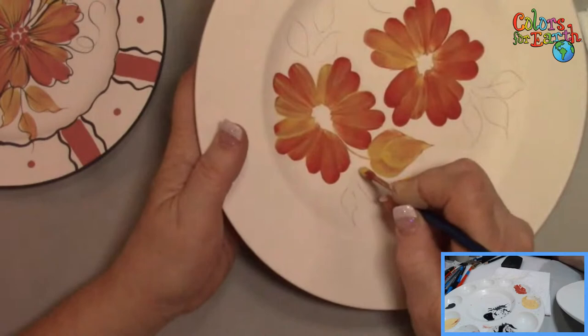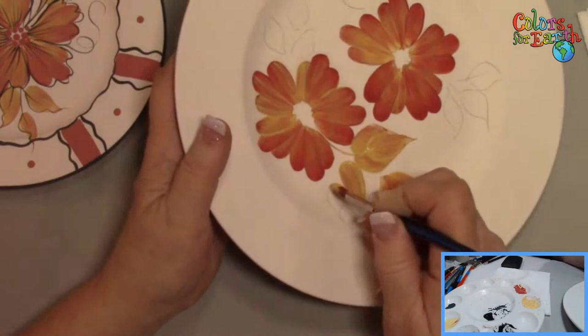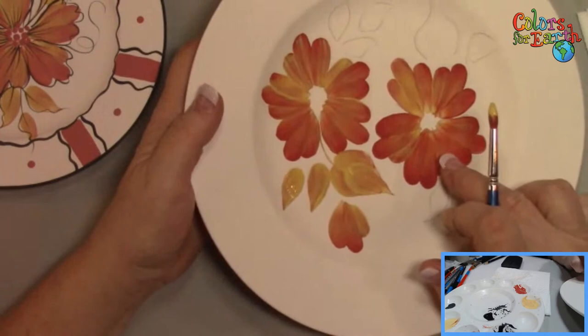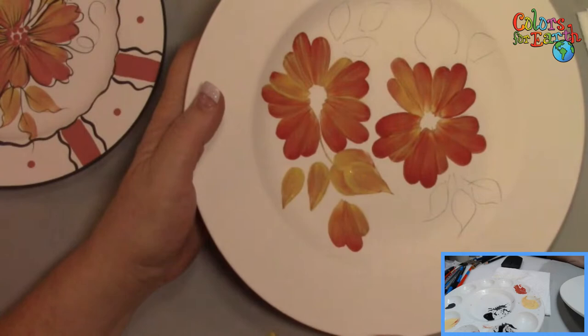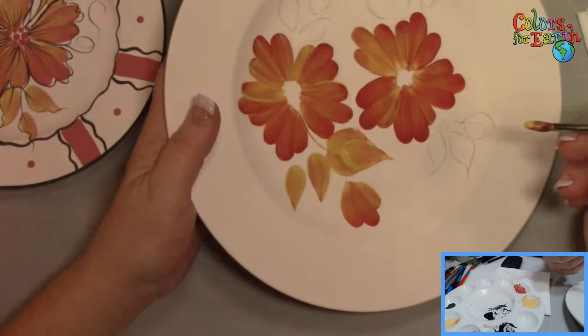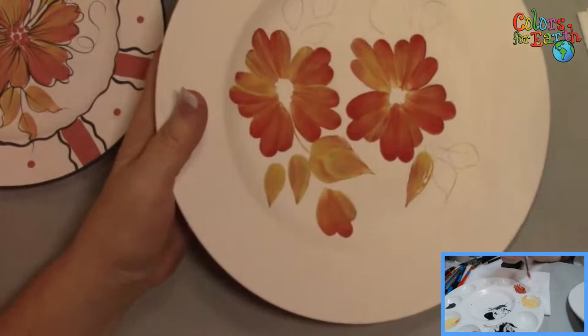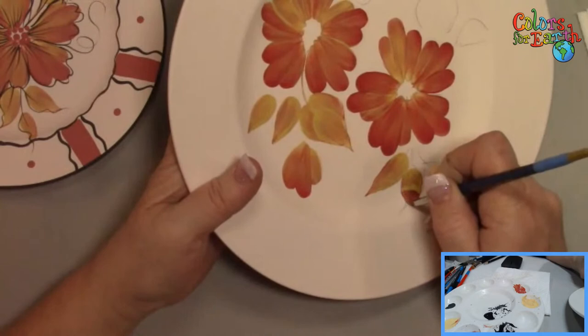Load with red, tip generously in yellow for the small leaves — just press, pull, lift, lift, and as I'm lifting I'm slightly turning the brush to get that point. Re-tip in yellow, press, pull and lift. See the difference: here I loaded in yellow and tipped in red — here I loaded in red and tipped in yellow. Look at the difference! Just changing that up is amazing what you can come up with. If you're limited on colors, this is a great way to create variety while keeping things in the same color family.